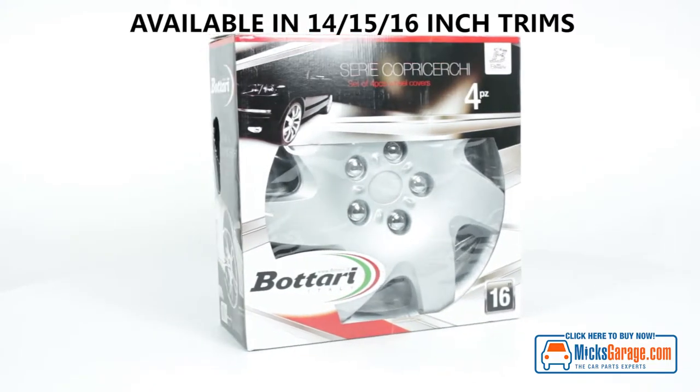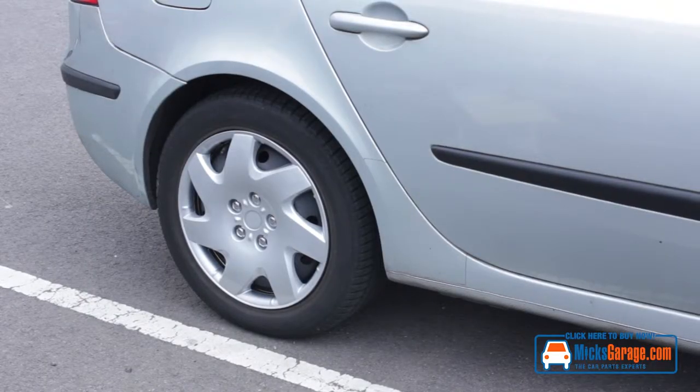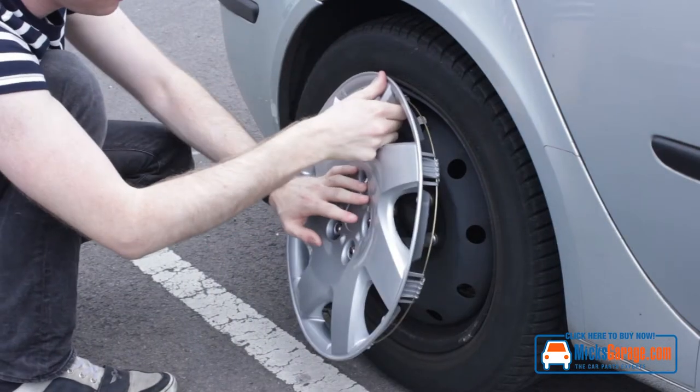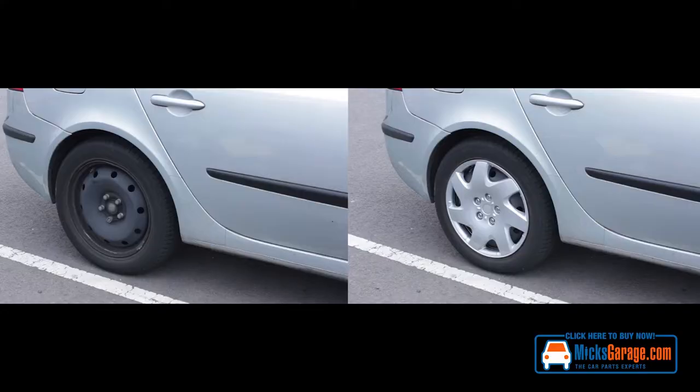Batari wheel trims and hubcaps. A set of four high quality hubcaps for cars or vans. The wheel trims have a scratch resistant lacquer finish for durability and ease of cleaning. Easy to fix, tight precision fixing, stylish and very high quality finish.